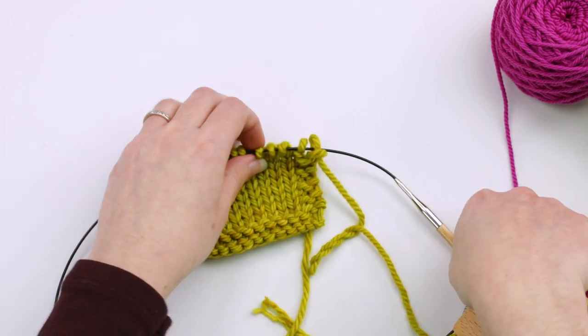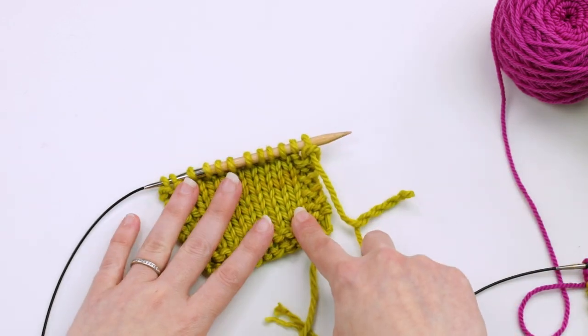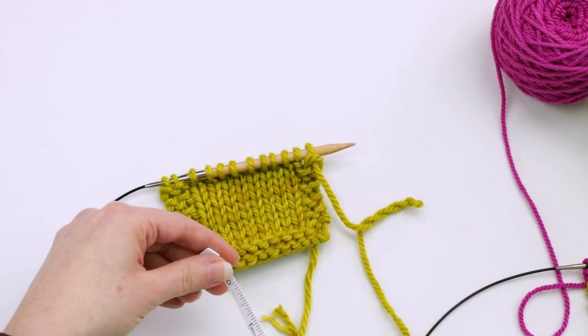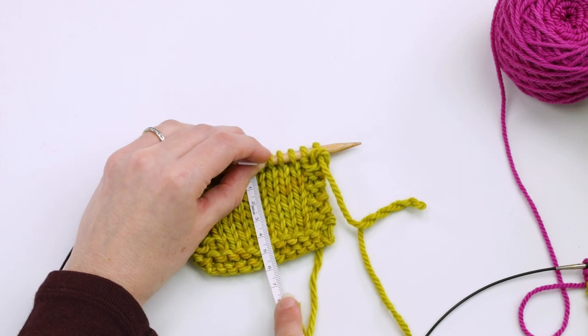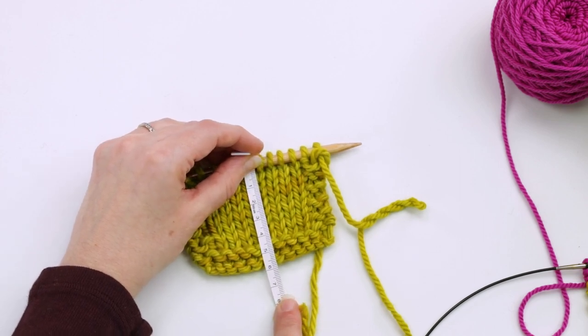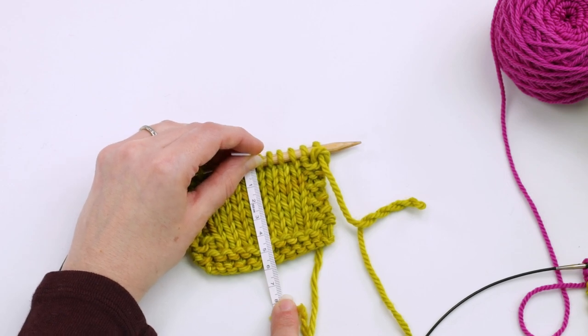Now let's compare that to measuring when it's still on the needle. If I measure from right under the needle — using centimeters again — I've lost about half a centimeter; it's only measuring about six centimeters.